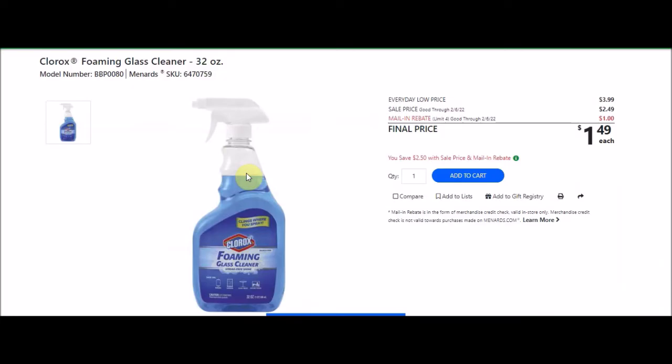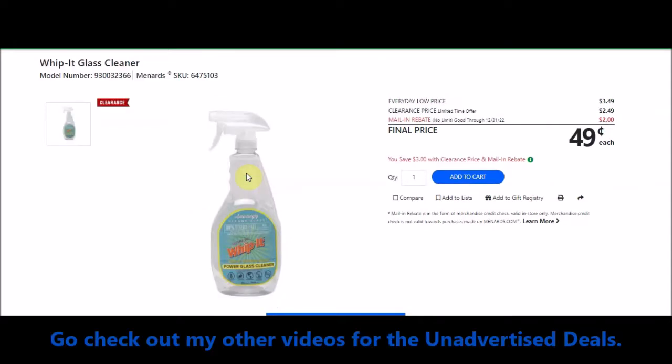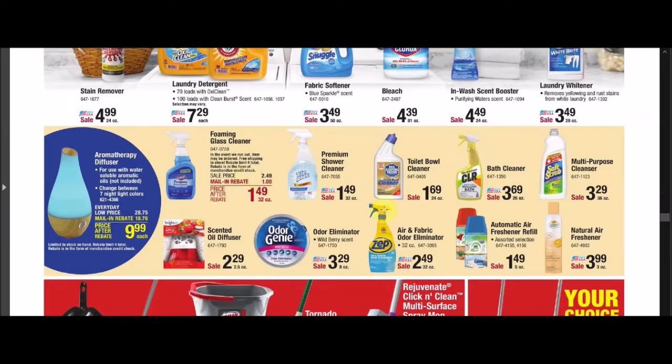We have this foaming glass cleaner — Clorox foaming glass cleaner, 32 ounces. SKU 6470759. Everyday low price is $3.99, sell price $2.49. There's a mail-in rebate with a limit of 4, $1 off, making the final price $1.49. PJ cleans everything with Windex, but if you're not brand specific, there's an unadvertised Whippet glass cleaner — SKU 6475103. Everyday low price $3.49, clearance $2.49. Mail-in rebate with no limit through December 31, 2022, $2 off, making the final price $0.49. The Whippet is a better deal, but it is not the foaming cleaner.